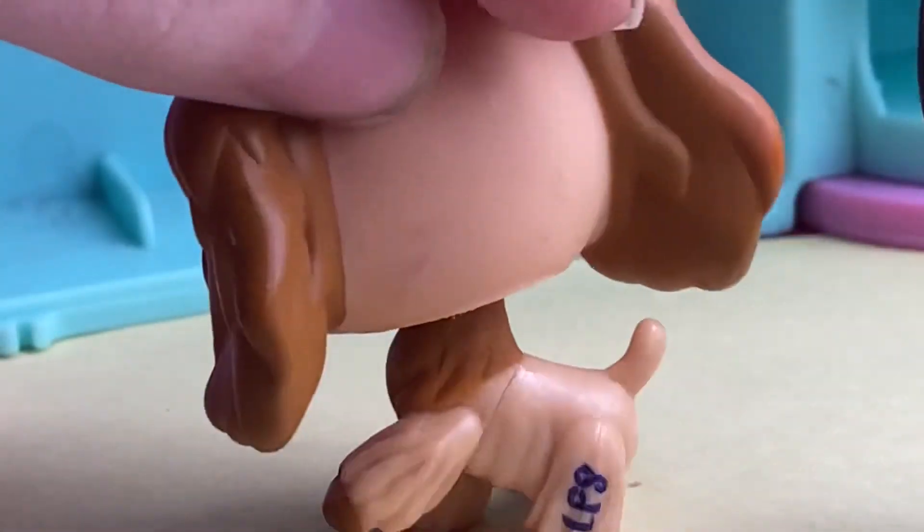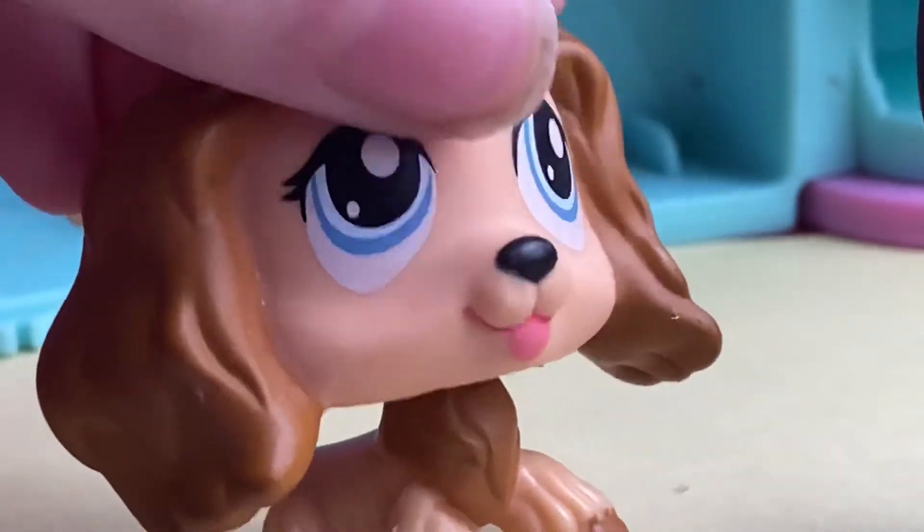This is going to be the Cocker Spaniel that we're going to be using. Here she is, and let's get on with the customization process.